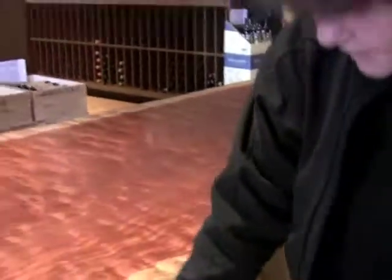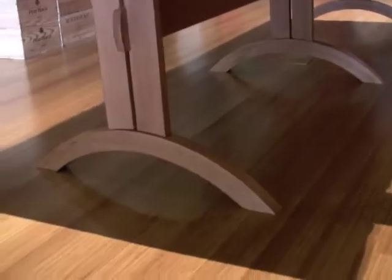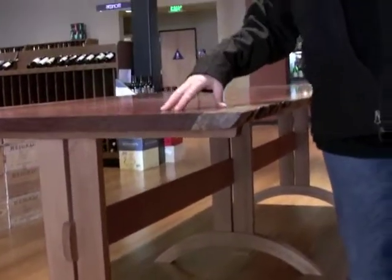If you just want to take a look at the legs, here are the laminated arch legs. As I said in the video, these tables weigh 250 pounds a little bit more a piece, and you need a really strong foundation.